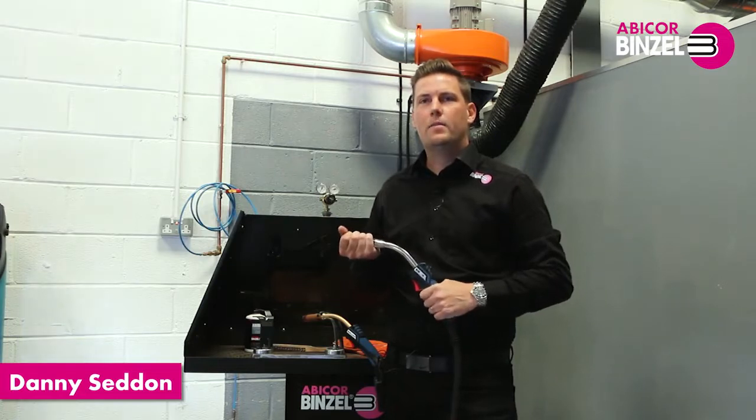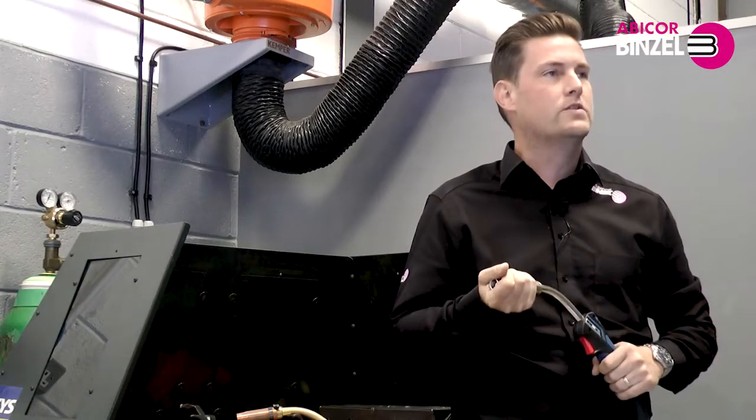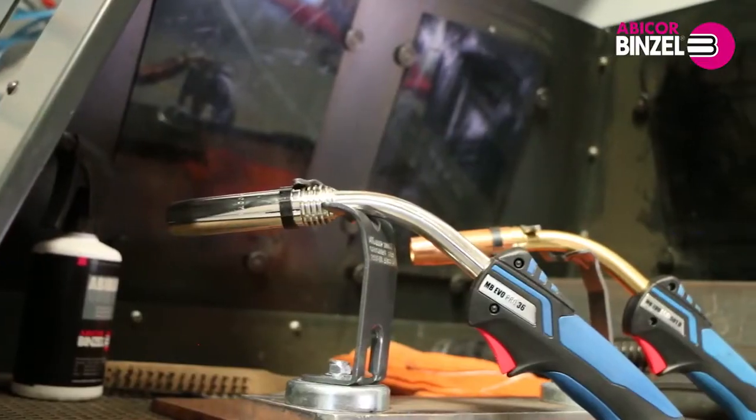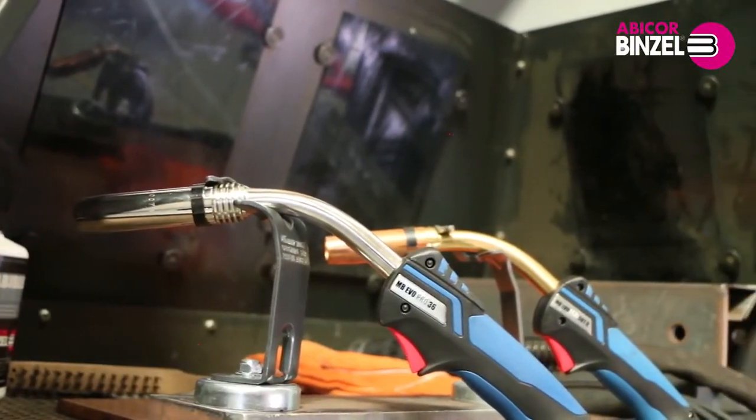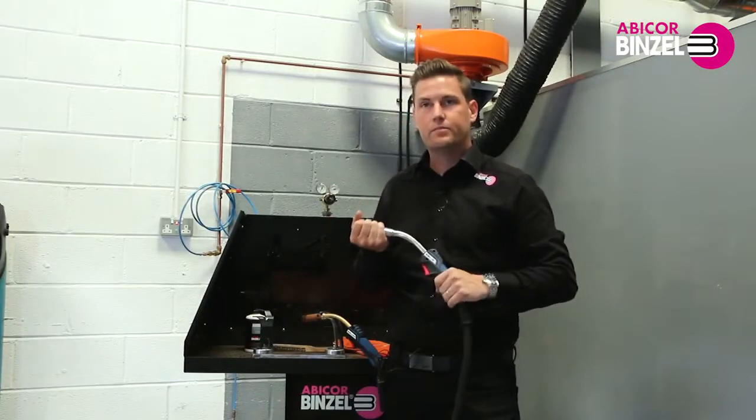Hi, I'm Danny Seddon from Abicor Binzel and I'm going to run through some features and benefits of our MB Evo Pro Lightweight torch range. I have in my hand the MB36 Pro version.